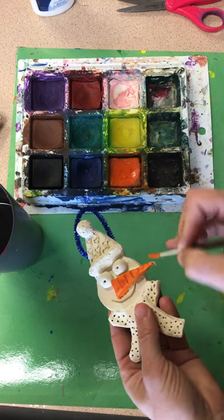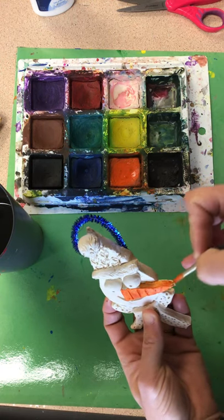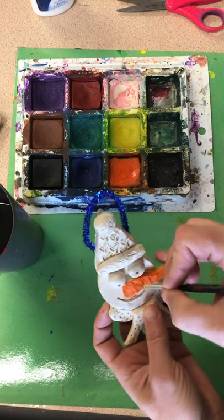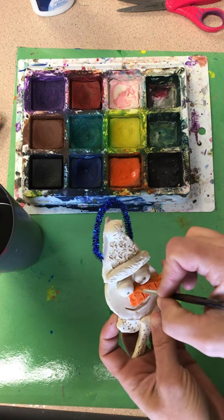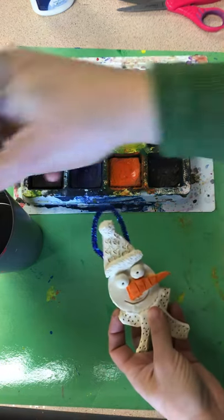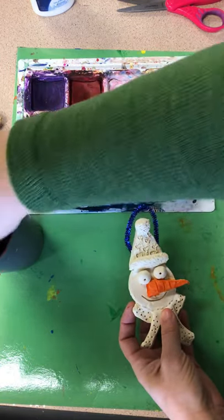I'm even gonna paint the side of my little carrot nose. And then once I get the side done, you're just gonna do just like you always do — wash your brush, and then you can change color. So I'll wash my brush and then I can switch color.